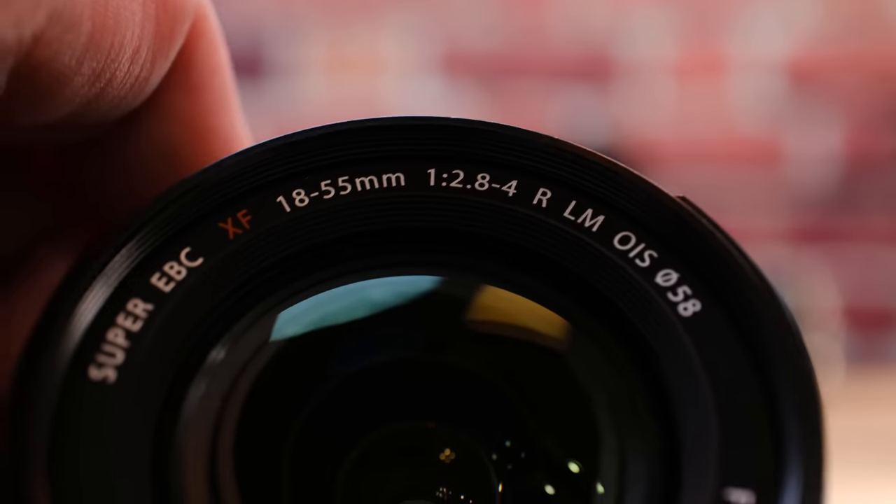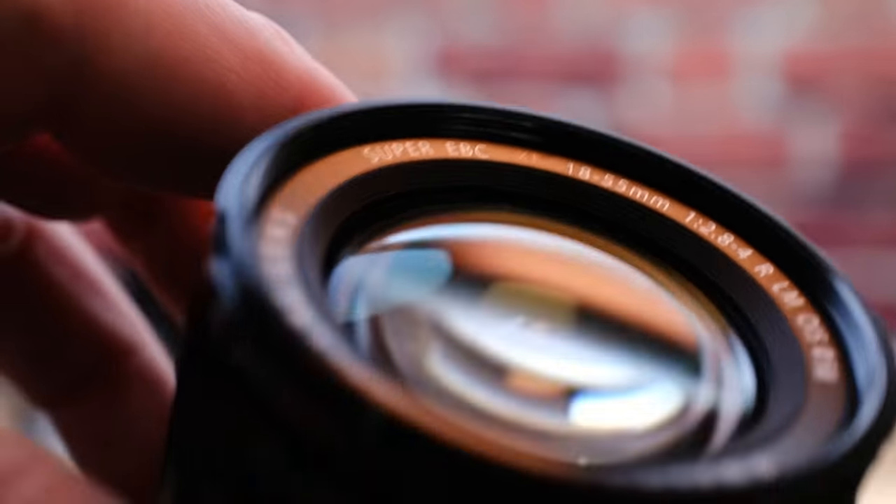So which one is it? Which lens should be the very first one that you attach to your new Fujifilm camera? Your first Fujifilm lens should be the 18 to 55 millimeter zoom. Let me break this down for you and tell you why.